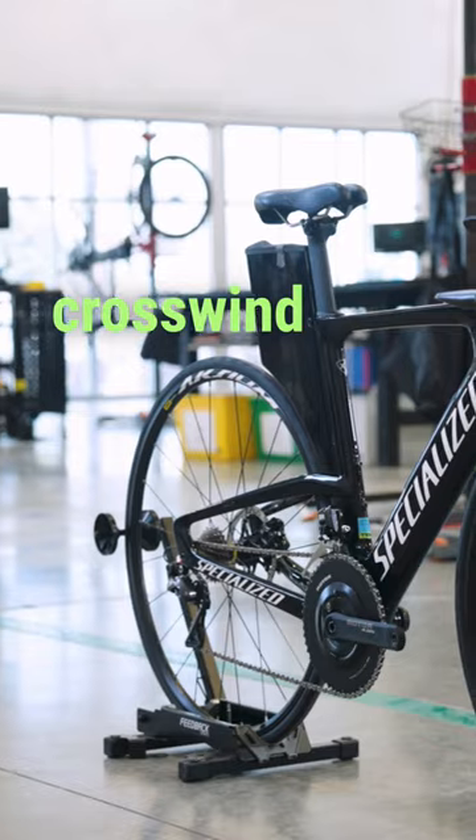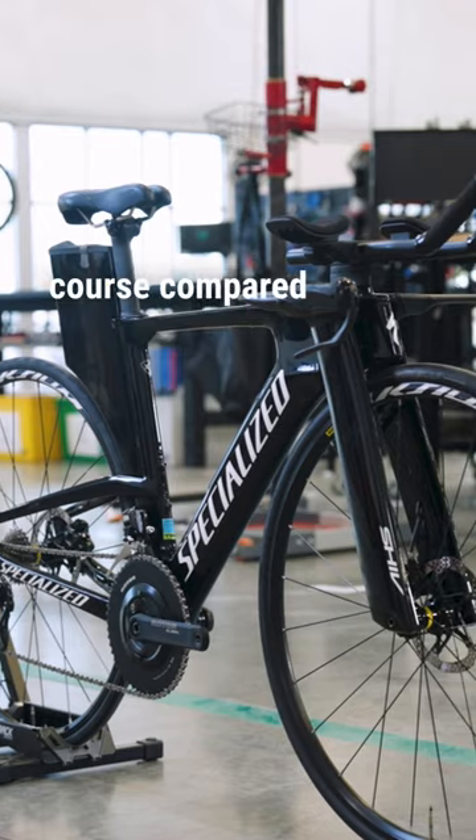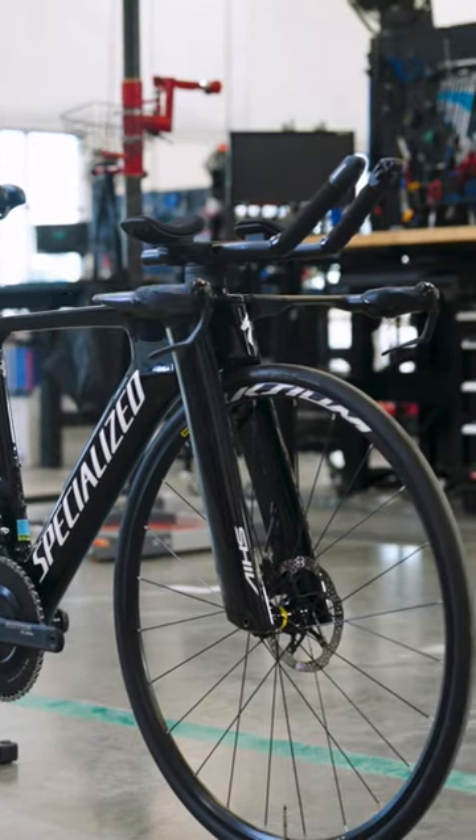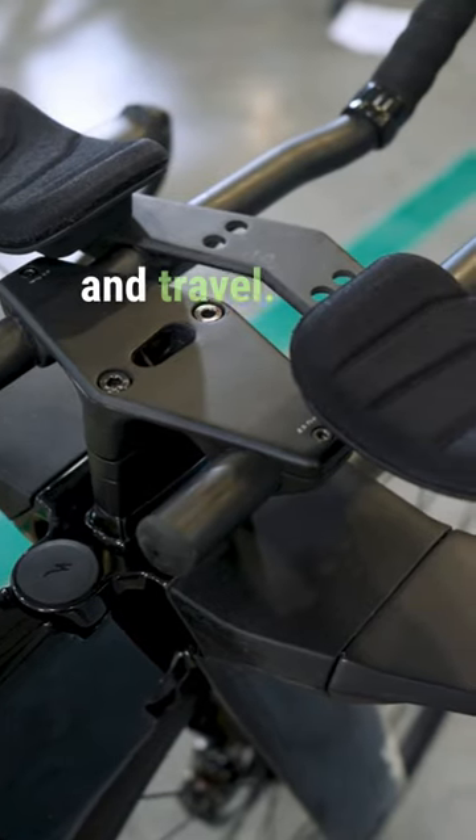This bike is crosswind-optimized and designed to be a minute faster over the Ironman Kona course compared to the old Shiv setup. An updated cockpit is much easier to adjust and much easier to break down for packing and travel.